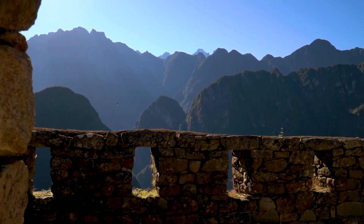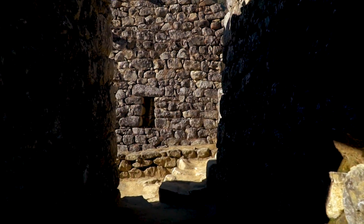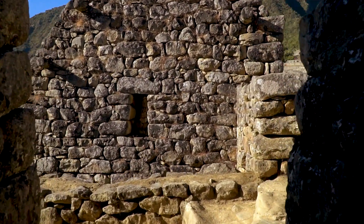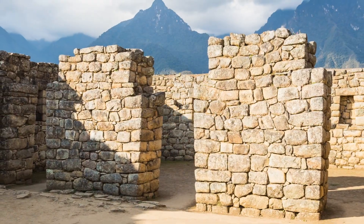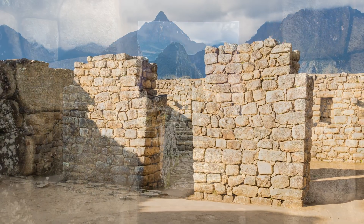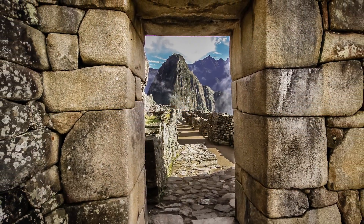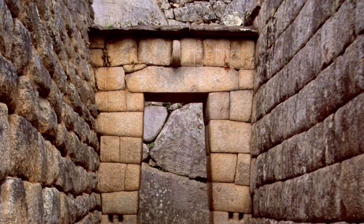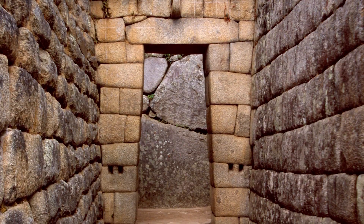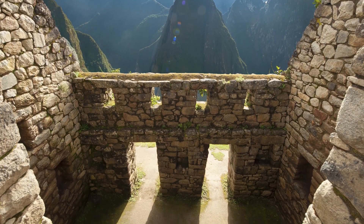Beyond its allure as a mystical ruin, Machu Picchu also contains other sophisticated architectural innovations that reflect a deep understanding of its earthquake-prone environment. One of Machu Picchu's most significant earthquake-resistant features is the use of ashlar masonry. This technique involves cutting stones with such precision that they fit together tightly without the need for mortar. Notably, these stones often feature a slight inward incline or batter, which stabilizes the walls against the forces exerted by seismic activity. The tightly interlocking stones can move slightly during an earthquake and then return to their original positions.